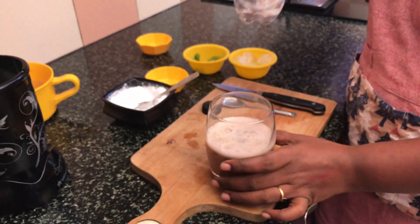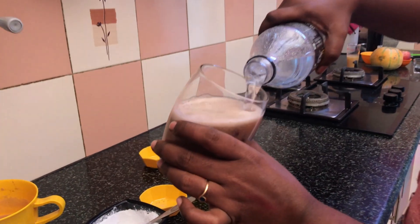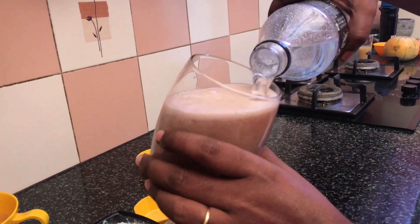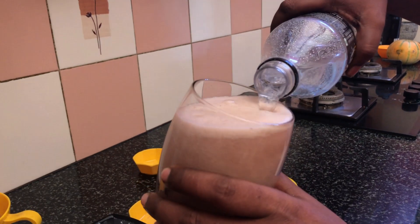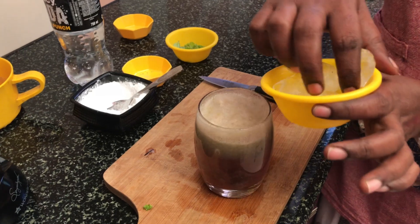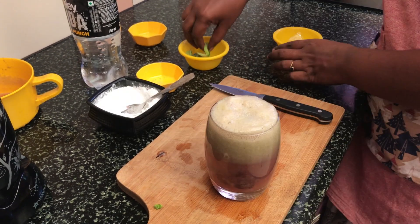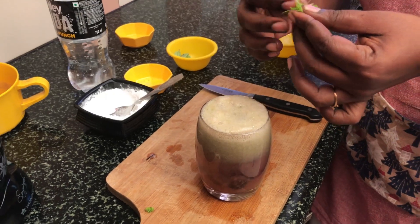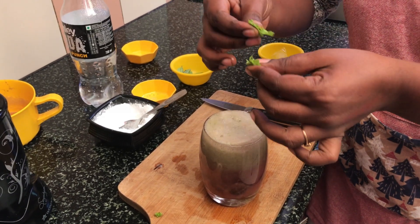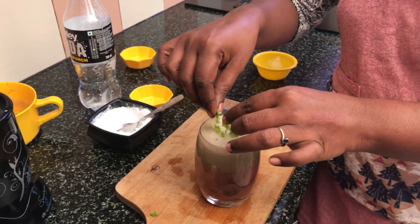Let's put soda in. Put soda in a glass. Put ice cubes in here — it's a chill. You can put ice cubes in your choice.